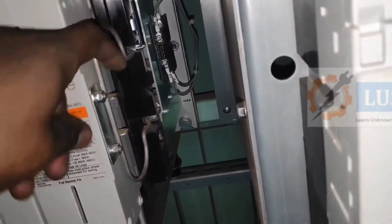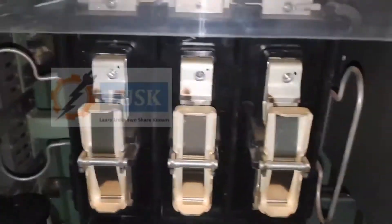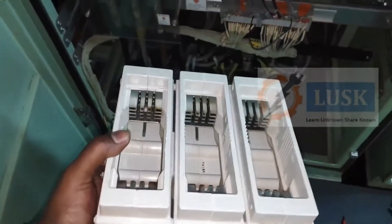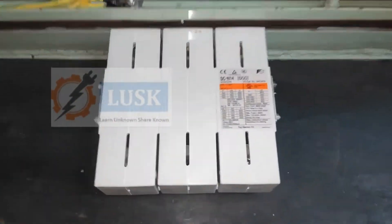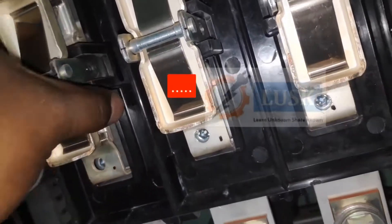This is how we open the bigger contactors — you can see a clip on the side. I unclipped both clips and this is a bigger contactor; it's quite heavy, around one kg. You can pause and read the specifications. Here also you can see this is the main contactor of the high speed side and there are lots of burn marks — these are pits — so we have to unscrew everything and clean it properly.